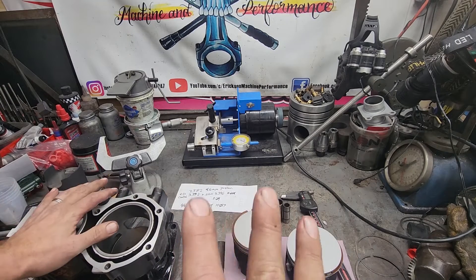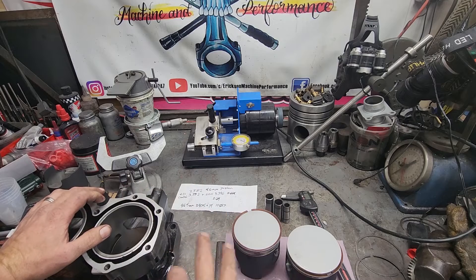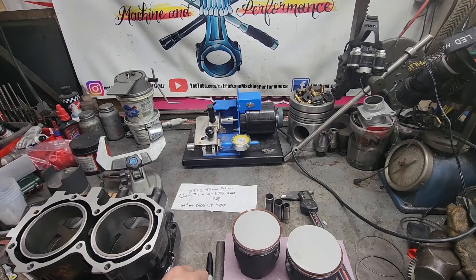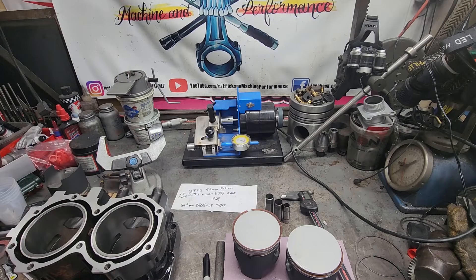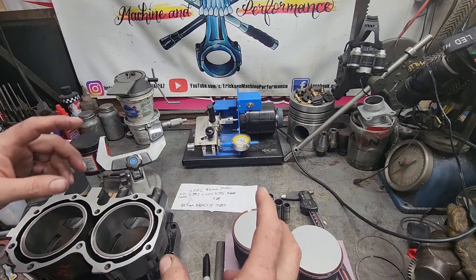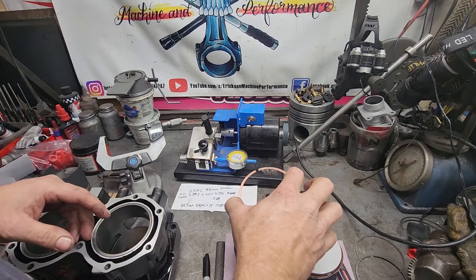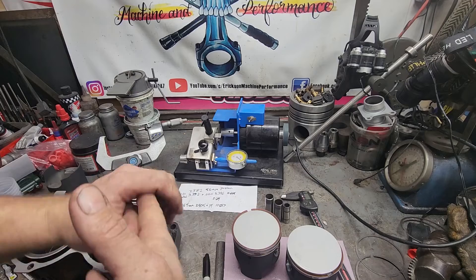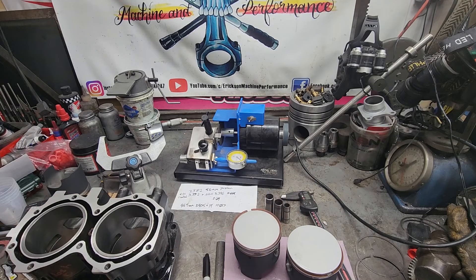It's never a bad idea to check ring end gap when building an engine. If everything is correct and you're not mix-matching sizes like we are here, you shouldn't have to file fit, but it's never a bad thing to double-check. I hope you guys liked this video — hopefully it wasn't too much math. This is the easy way to do it if you ever have to, and the key is to figure out mathematically how much to remove before you start, because numbers don't lie. Please like, comment, and share. Have a great day, thanks for watching.